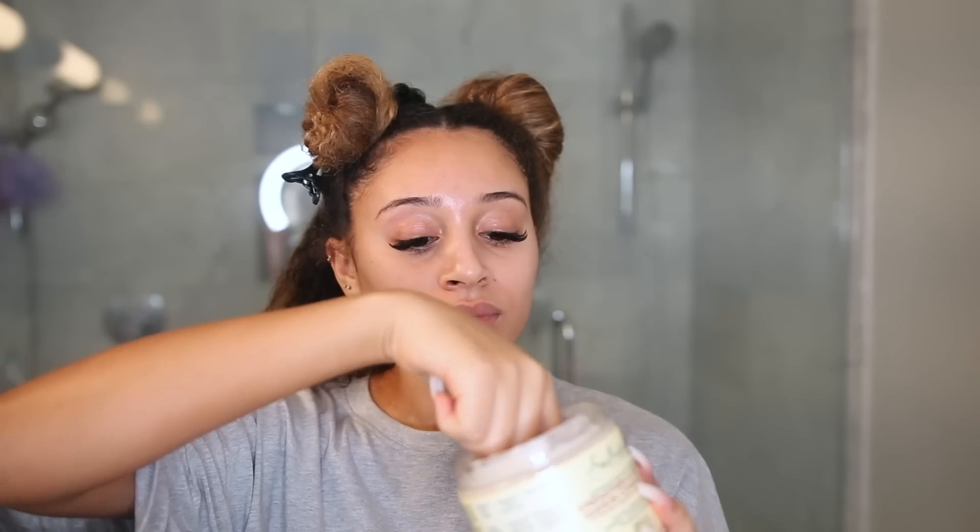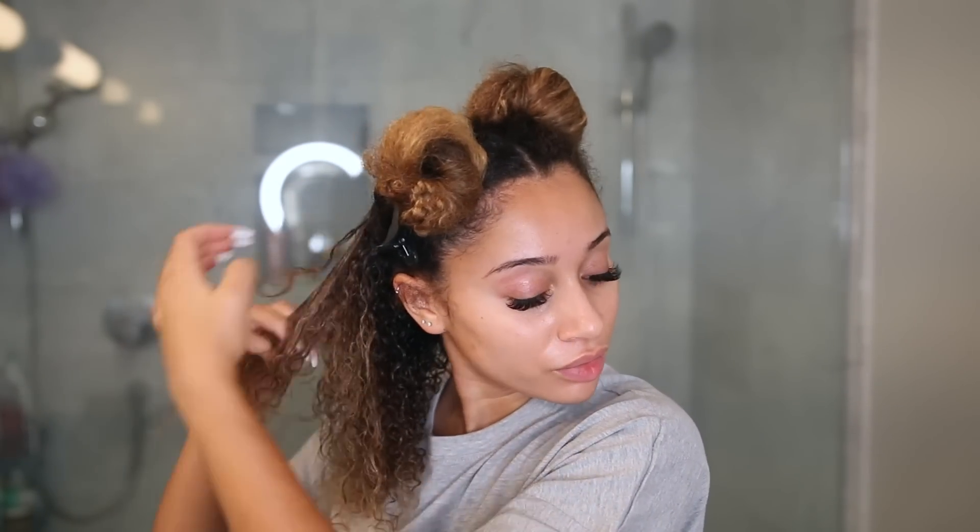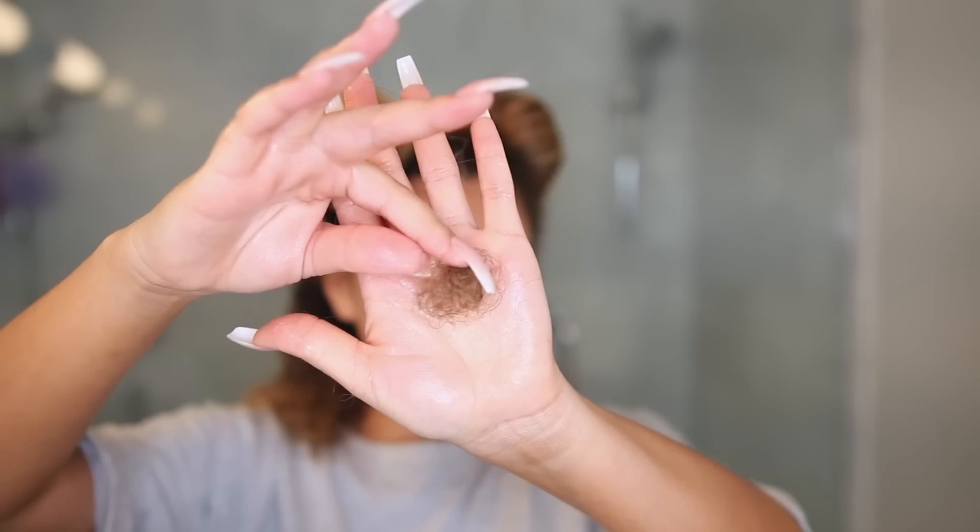I'm also grabbing a little bit of the Shea Moisture Strengthen and Restore leave-in conditioner and just applying this in each section, using my fingers to detangle. If I'm too rough with a brush or anything, I might lose a little more extra hair than I need to. Using my fingers ensures I can be super gentle, really feel for tangles, and break them apart slowly.